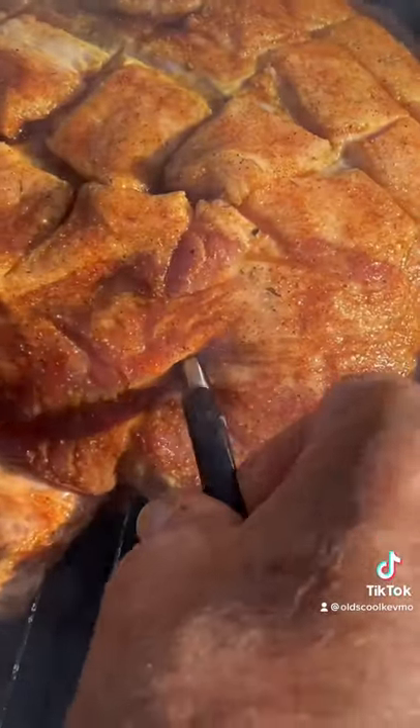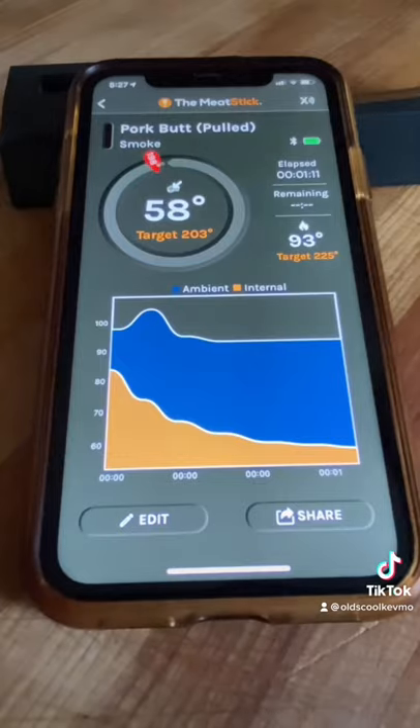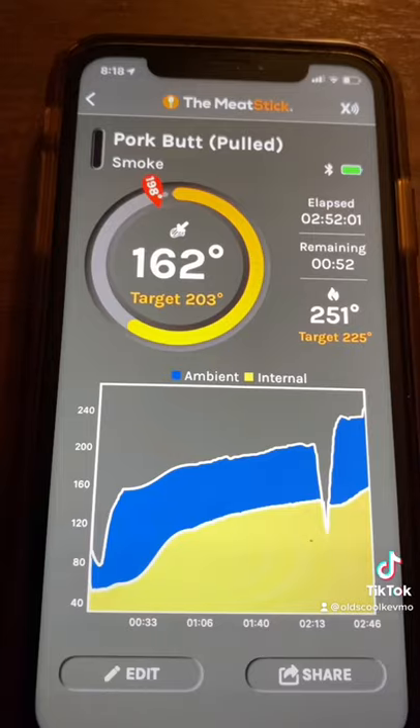Down goes the pork, insert the Meat Stick, throw down the lid — now I'm gonna get dual temperatures. My internal temperature is 58 degrees, while the ambient temperature right now is only 93.